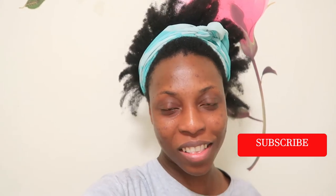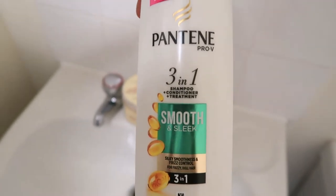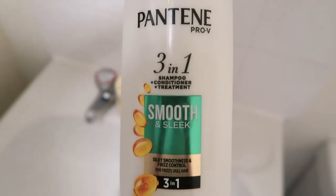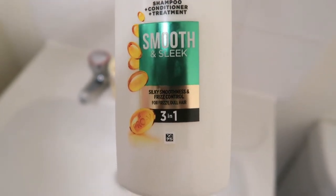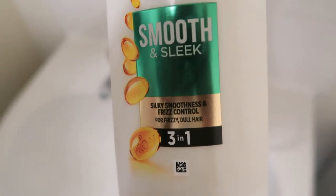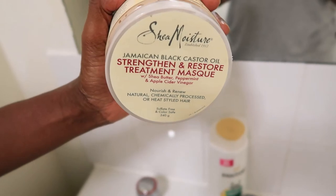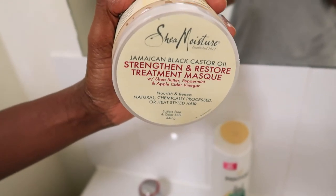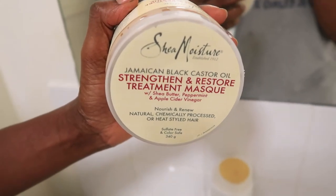Here's the first product I'm gonna be using — Pantene Pro-V 3-in-1 shampoo, conditioner and treatment, smooth and sleek. Here's the second product — SheaMoisture Jamaican Black Castor Oil mask. It's my first time using a mask, so this is what we are using today.